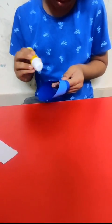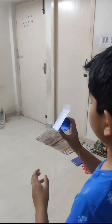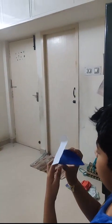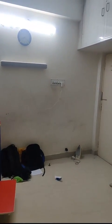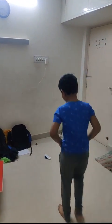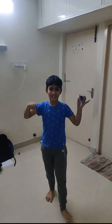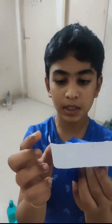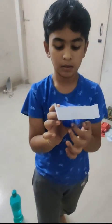Hold this like this and throw it like this. Yes, the magic is working — the experiment is successful! This is the airplane. We want to fold these corners. Okay, bye!